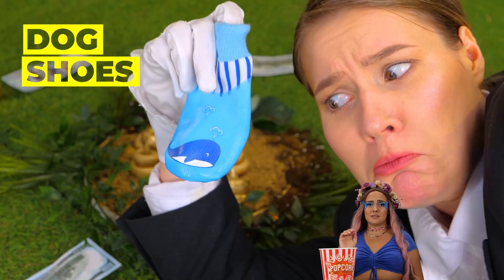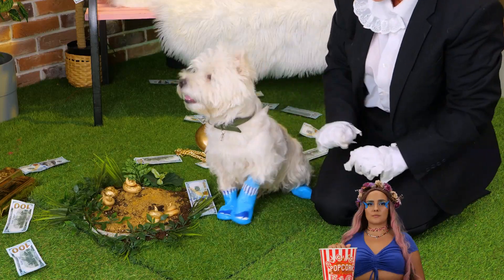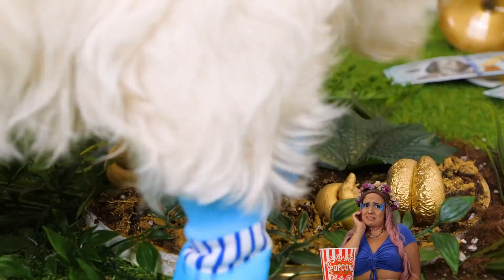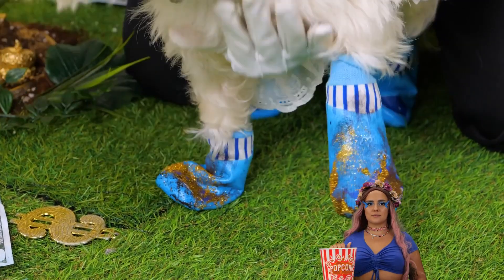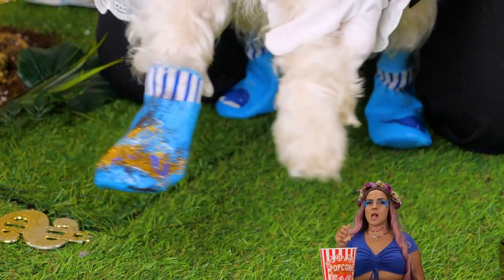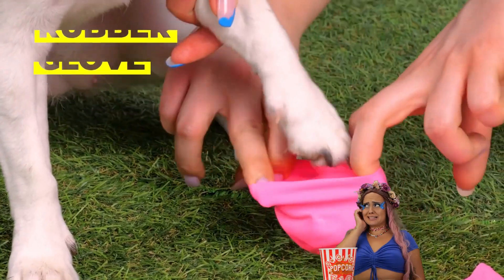Luckily, here's just the thing to keep your paws clean. Do what dogs do best — start digging. When you're done, they come right off. But if you don't have any booties lying around, cut up a rubber glove.